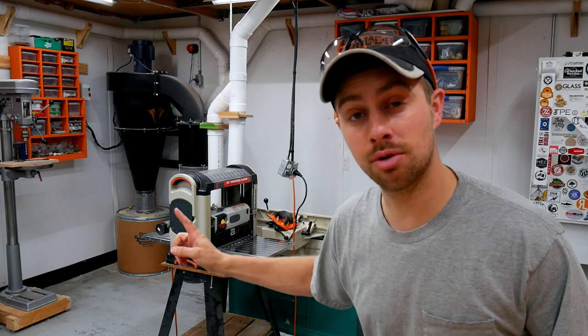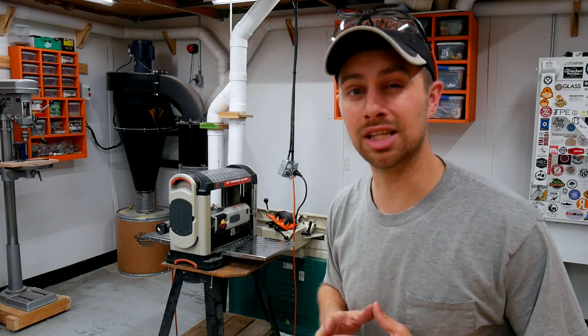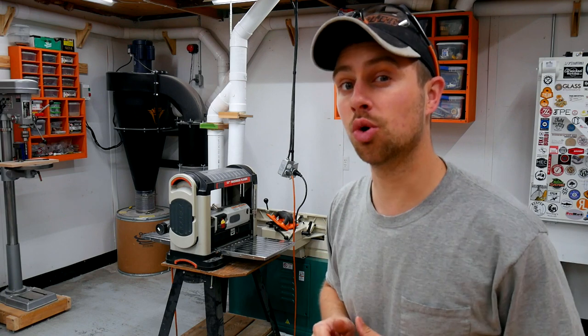Hey there, I'm Tyler and welcome back. Today I'm going to be upgrading my portable planer to a spiral cutter head and I want to show you why it might be beneficial for you to make the same change.